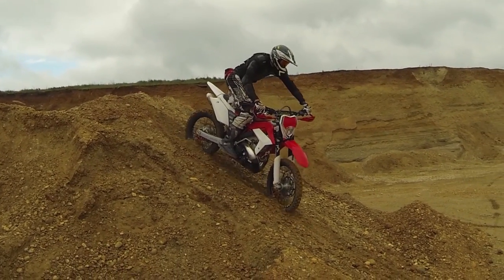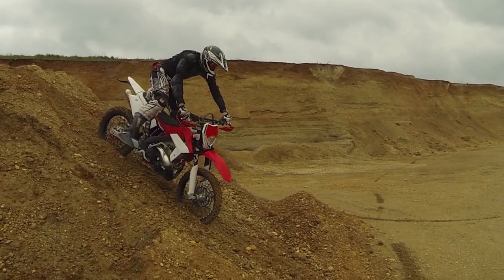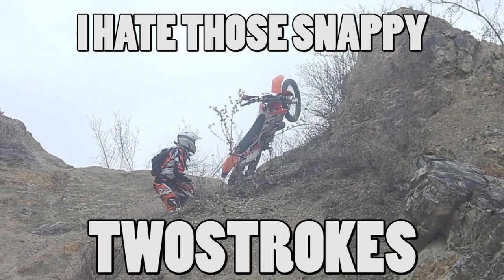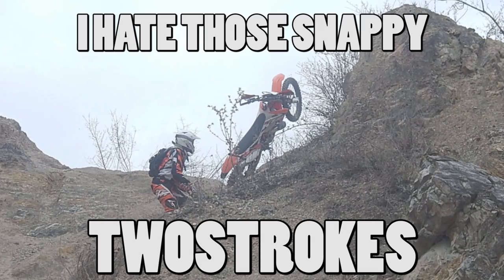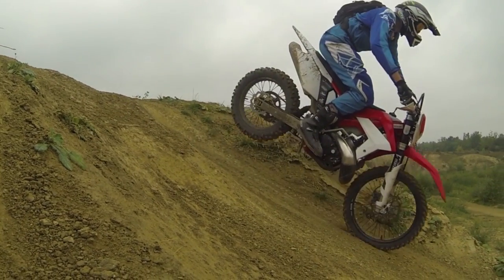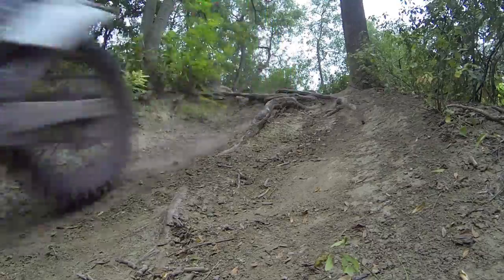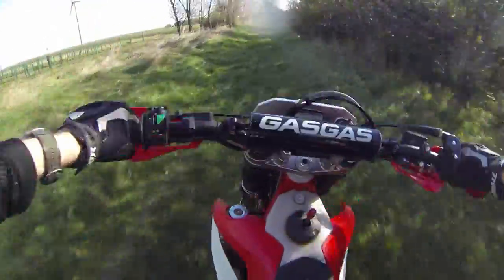Brakes are pretty important when riding motorbikes, especially for two-strokes with their poor engine braking. If you don't want to get wrapped around the next bystander tree because of a dysfunctional brake, you better take care of your brake disc.